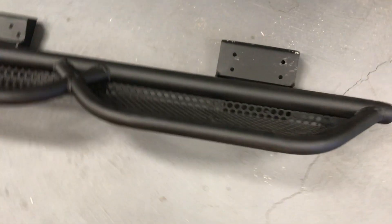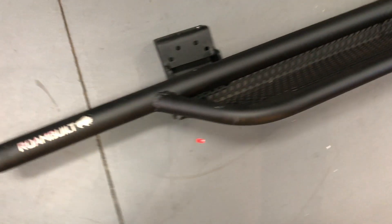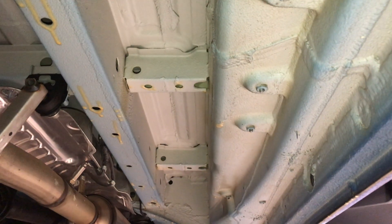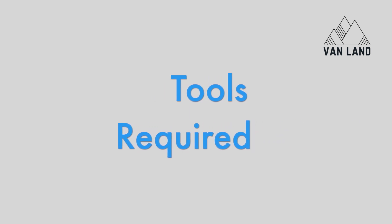Taking a look at the sidesteps here, they are aluminum and they're powder-coated black. Being aluminum, they're not actually that heavy. Here are the attachment points for the sidestep. On the passenger side, there will be four attachments, and this is going right up here.